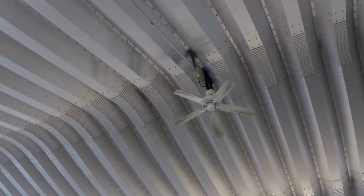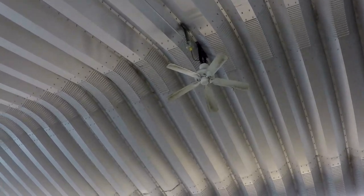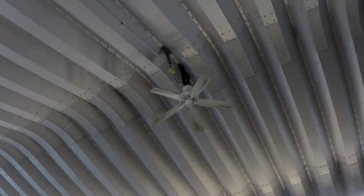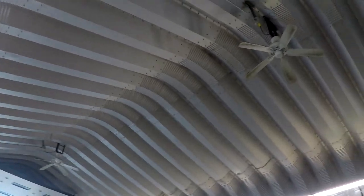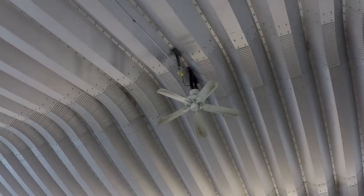Hey everyone, so there's a quick little video of the quick connects that are in the shop here. I thought I would have a little bit more time to film them but I don't, so I'll just quickly turn this one on — they're controlled by little dials, one for each of them.